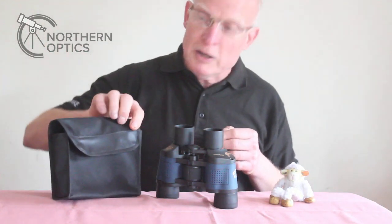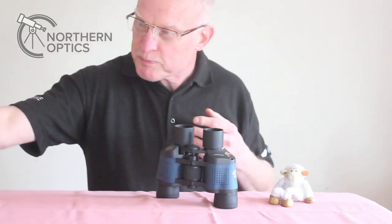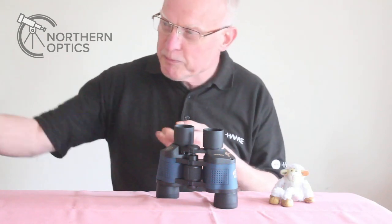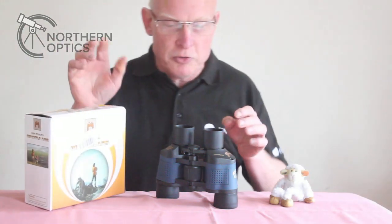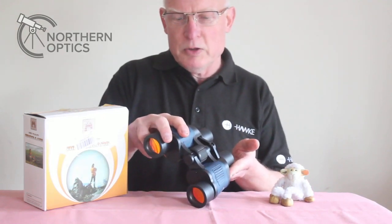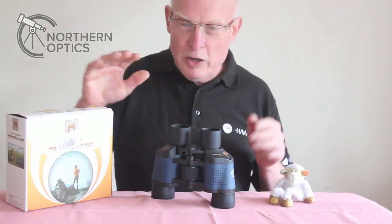It's a quick look at the soft case — you get pretty much standard stuff that comes with most budget binoculars: an all-in-one lens cover for the eyepieces and some nice covers for the 30mm objective lenses.